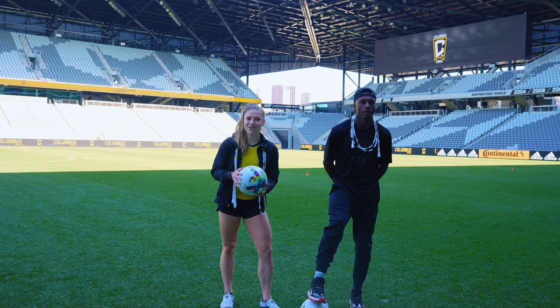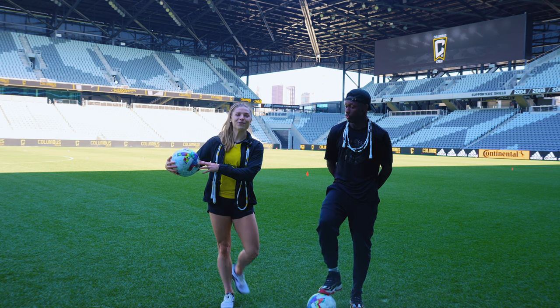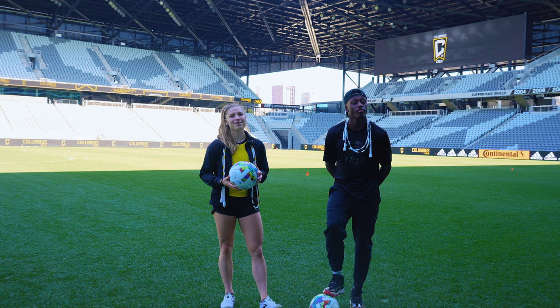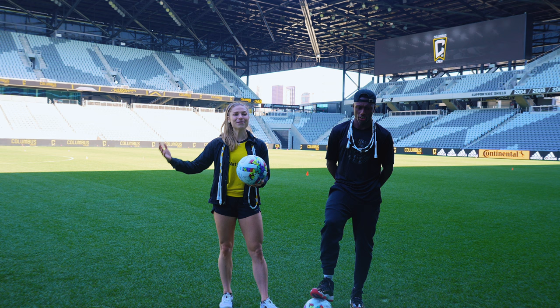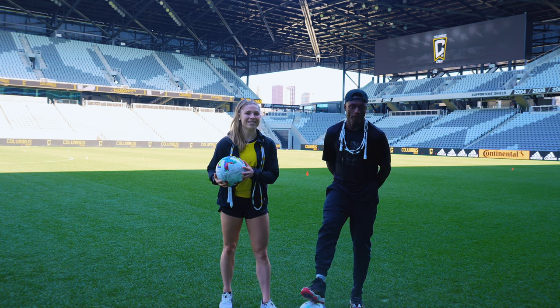Hey guys, Tori Boggs here — 31-time Grand World Jumper Champion and World Record holder. Today's episode is super special because we are at Lower.com Field to celebrate the one-year anniversary of this beautiful stadium, and today I get to play soccer and jump rope with MLS Columbus Crew player Derek Etienne.